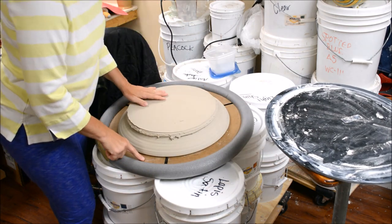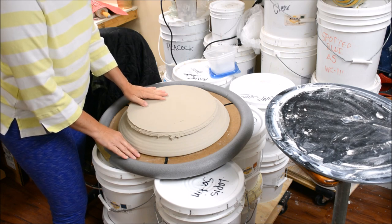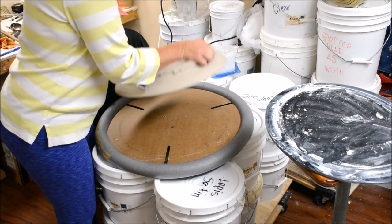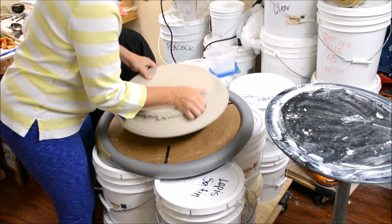This is the Giffen Grip extension that I alluded to in the last video. This is a great addition to the Giffen Grip to make it a little bit more functional for very large pieces. You can see it has slots there.